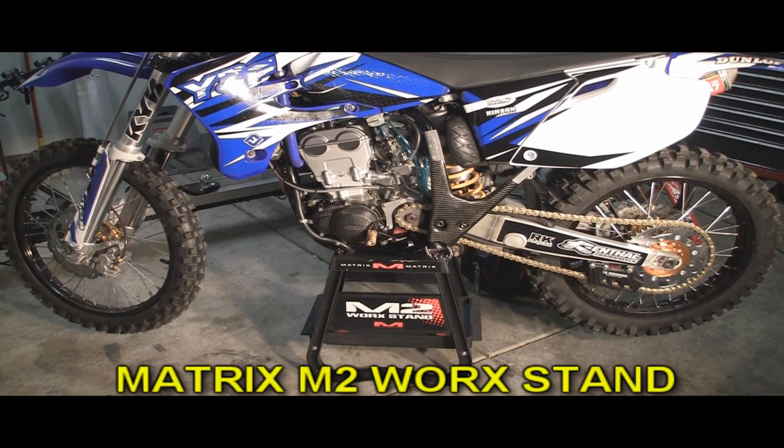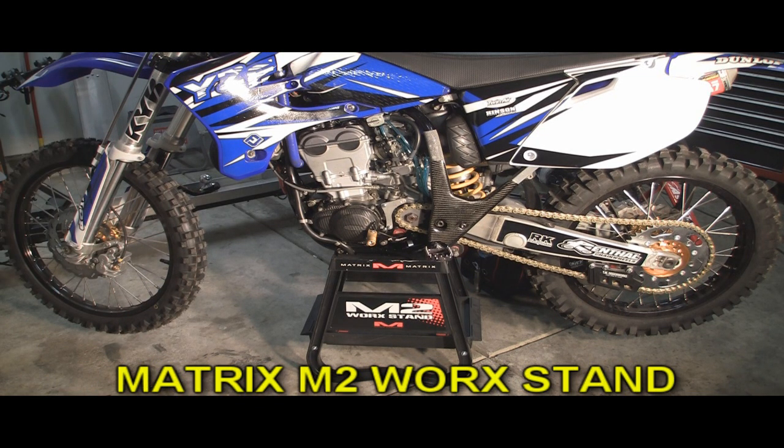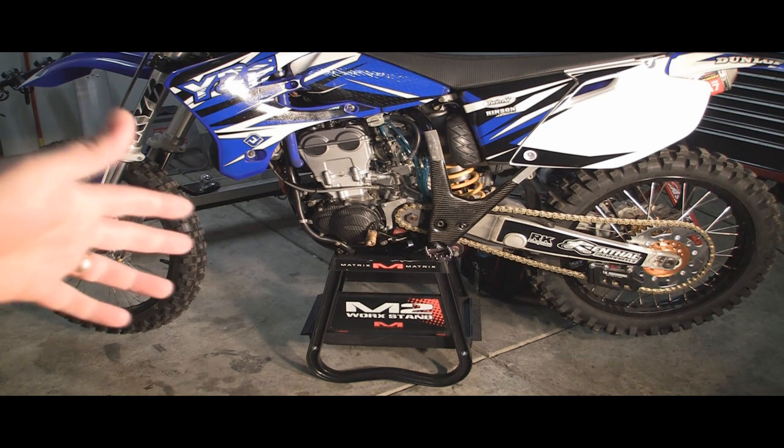I've got another product here for you. You know me, I'm always getting new stuff, always buying new things, and you've already seen maybe one or two of my stand reviews. The last one being the FMF stand, which I need to do a follow-up on — I probably wouldn't recommend that stand. Cool idea, I don't like it. But here's my latest stand.